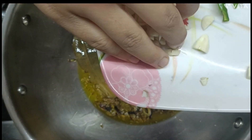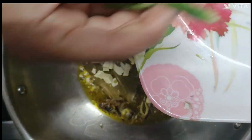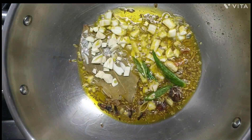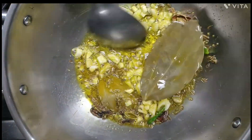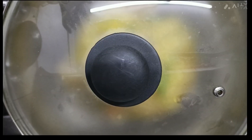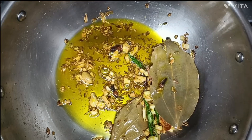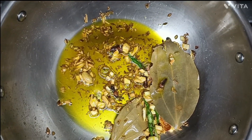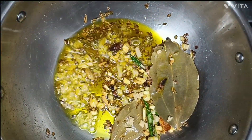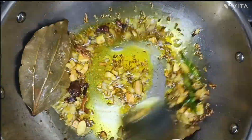Now we will add garlic and stir it well. I will cook it for 2 to 3 minutes on a low flame.